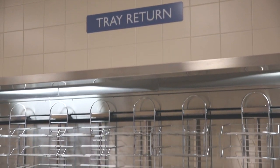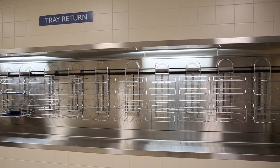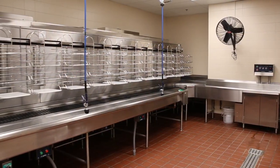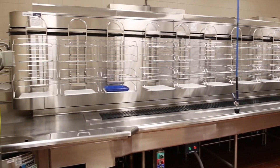AVTEK's bus track allows vertical accumulation of soiled trays moved to the dish room. Bus track is the most economical and efficient way to return up to 10 times the number of soiled trays in a significantly smaller footprint over a standard conveyor. This allows dish room personnel to handle a high volume of soiled ware even at peak service times.